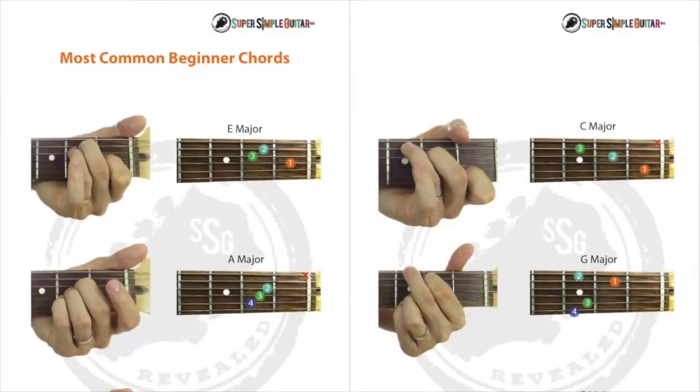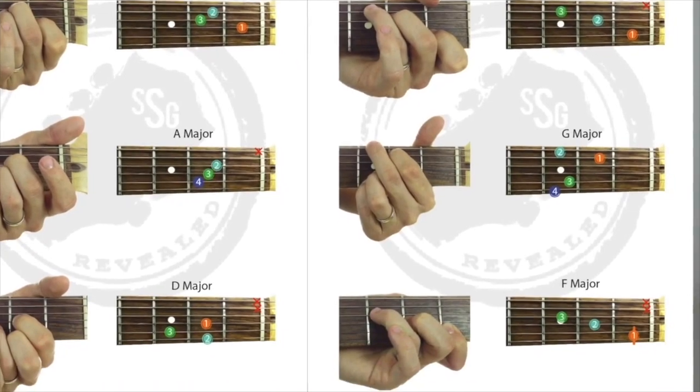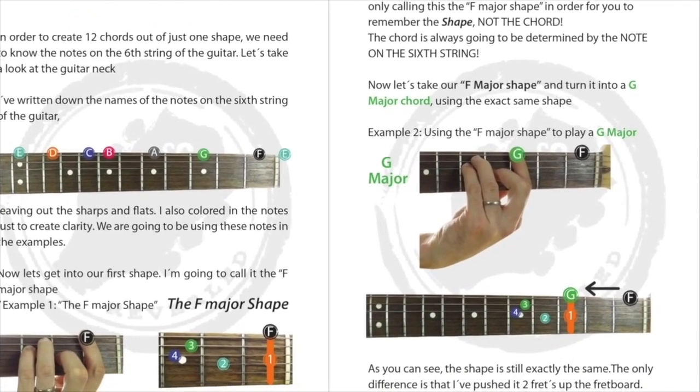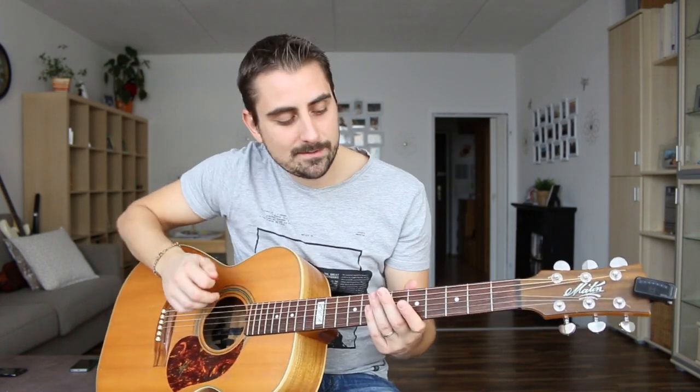One last thing — there's a free download for my book somewhere around this video. It'll teach you all the chords you're going to need to know as a beginner, and it'll also teach you how to master the entire fretboard, the musical alphabet, and how to move chord shapes all over the neck. If you become a member of Super Simple Guitar, I actually send a physical copy as a welcome gift.